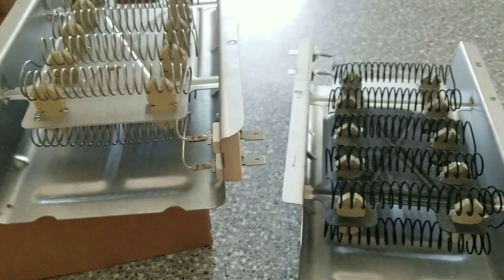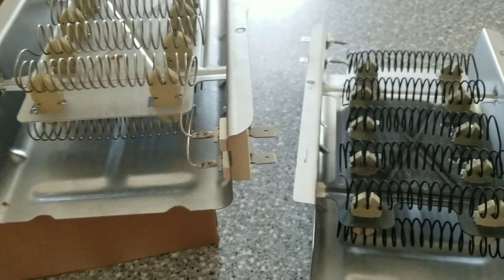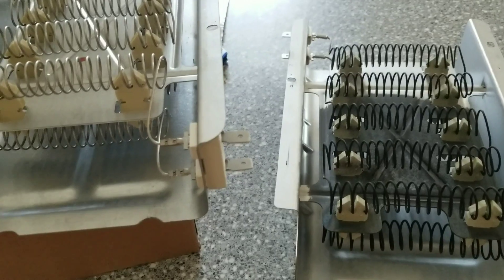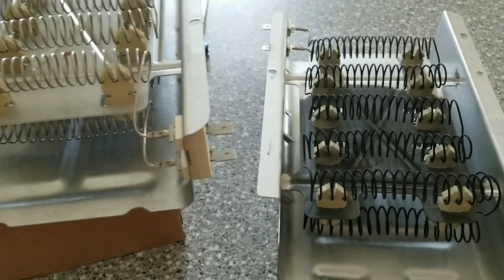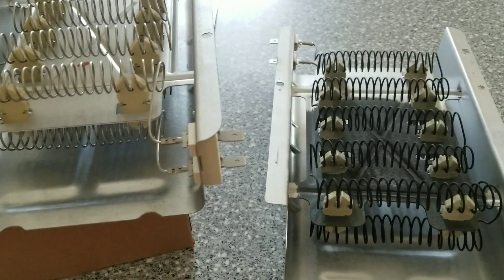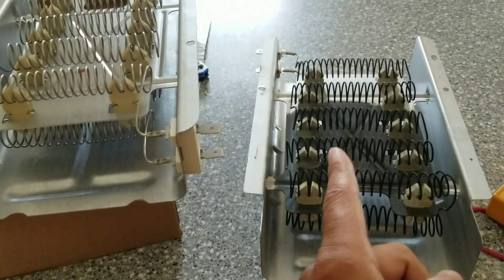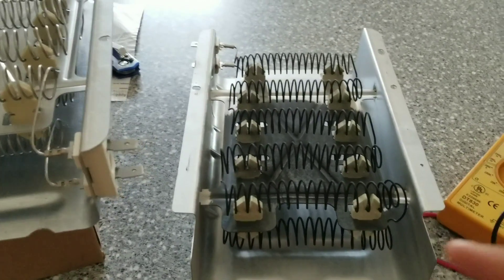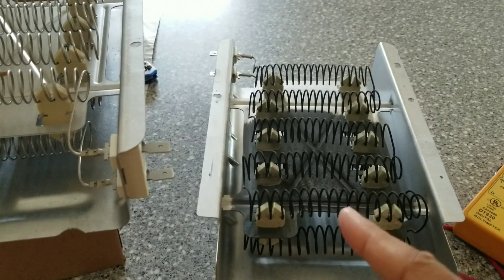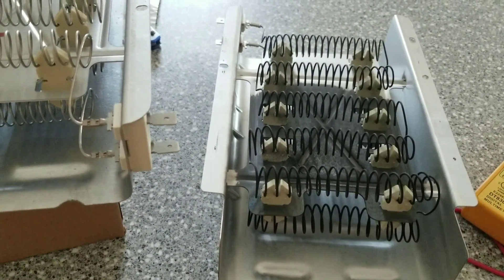Hey, Mustang Stampede here, replacing a Whirlpool dryer heater element. We recently came back from Gatlinburg and my wife was catching up on laundry and said the dryer is not heating anymore. If the dryer is not heating, the heating element probably went bad. This is an older dryer, so I took it all apart and pulled out the old heating element. I couldn't clearly see a busted coil to indicate it had a short in it.